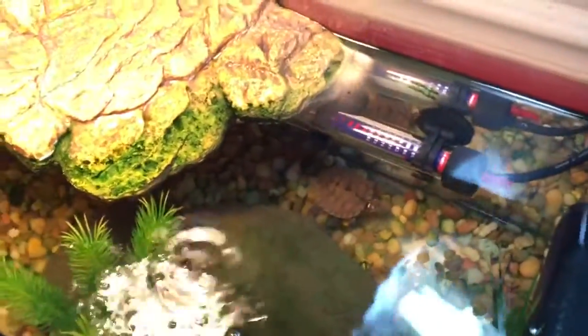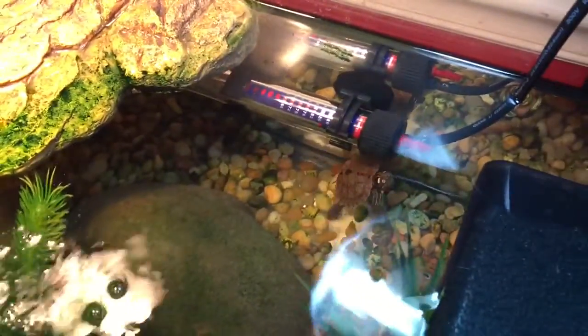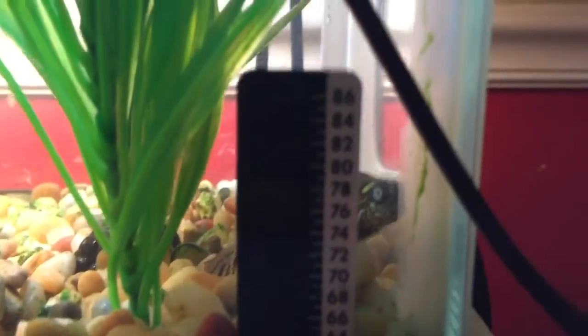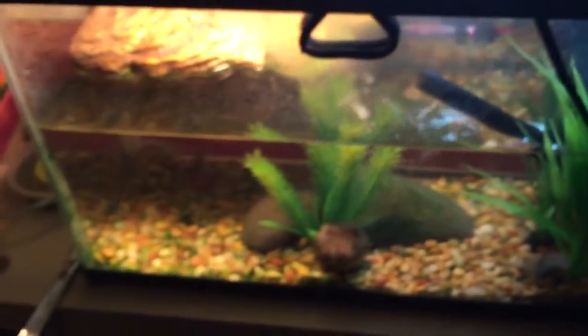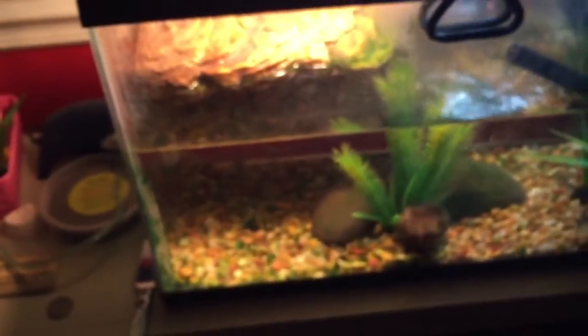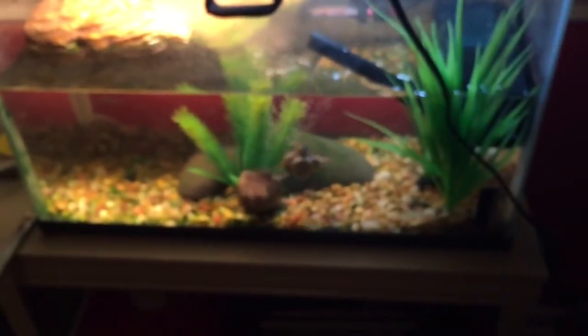As long as the turtle's healthy and active, I am perfectly fine. I have the water temperature right around 78 to 79 degrees. That's basically it — I'm going to title this video Mississippi Map Turtle Update, but from now on I am probably going to be titling them Alchida Map Turtle Update, just because it's not a Mississippi Map Turtle.